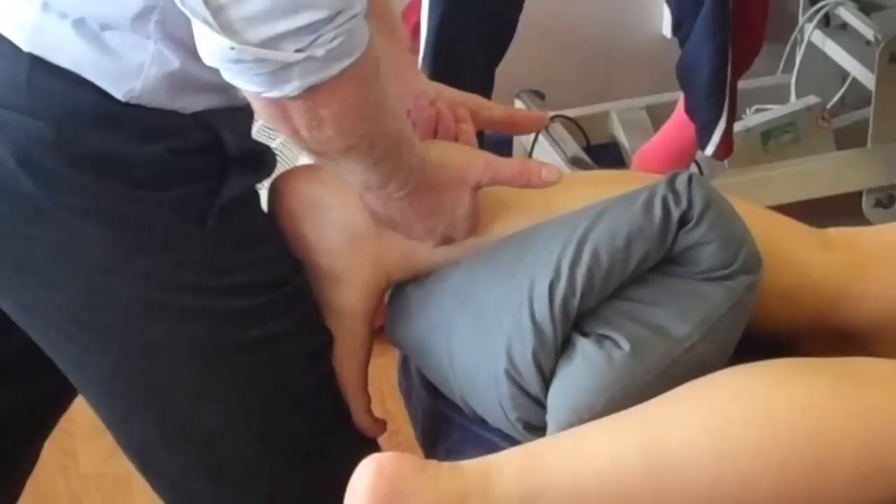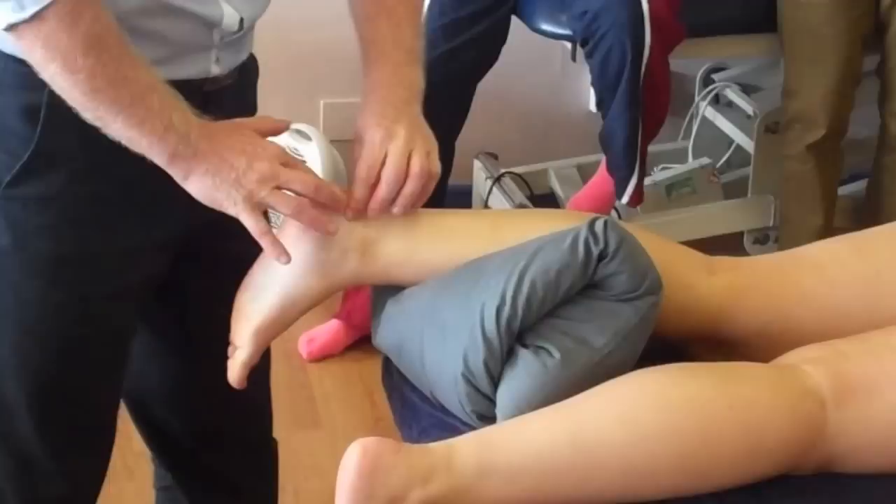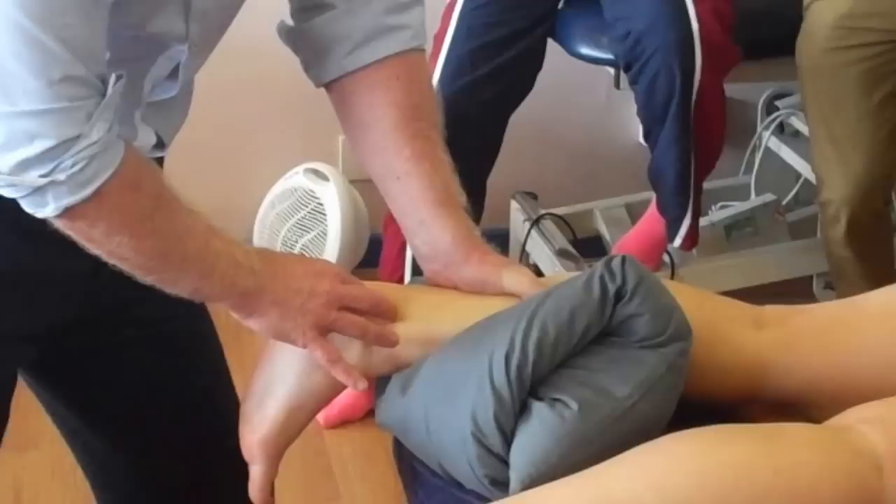And as she breathes in and breathes out, bring your foot up. And you can work in through that. You can change it with a reinforced finger, which I like — so I can lock in there. And then when you're ready, slowly bring your foot up. So I'm working through.